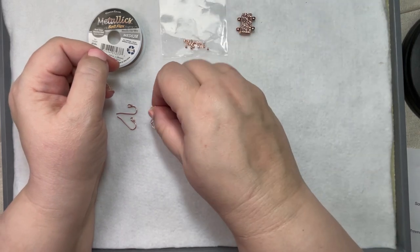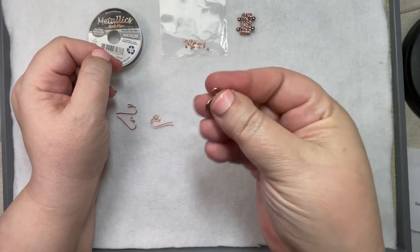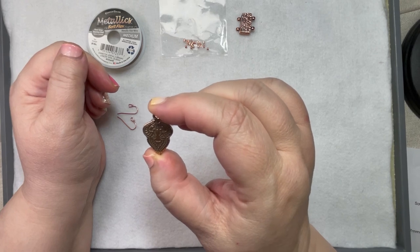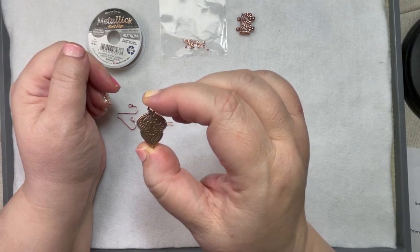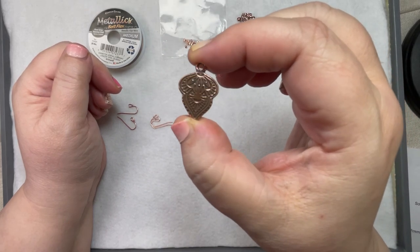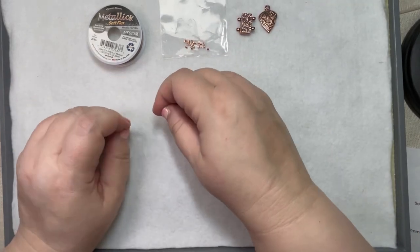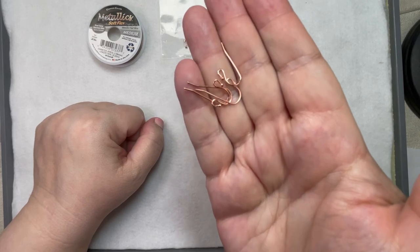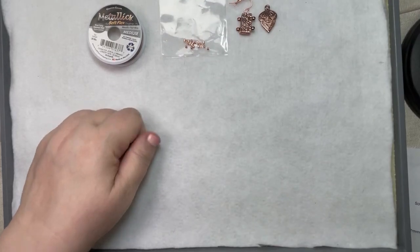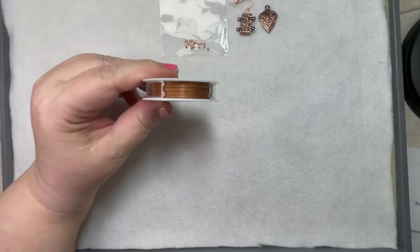It does look very Moroccan to me. And then look at this beautiful charm — they're calling it a Mendy charm in antique copper. Isn't that gorgeous? Absolutely beautiful. And then some ear wires in copper, so copper findings, which is really gorgeous with the wire.